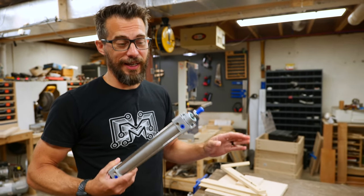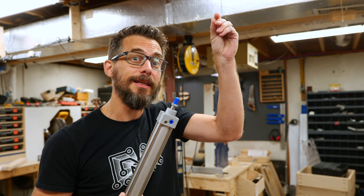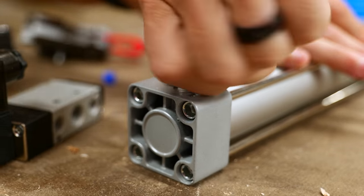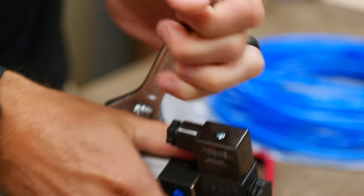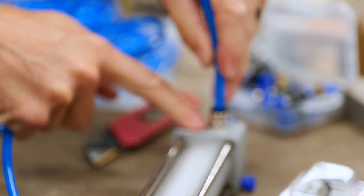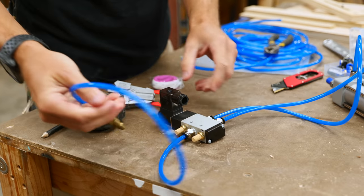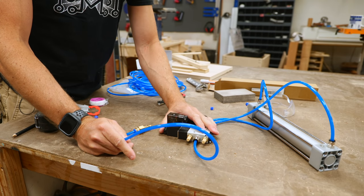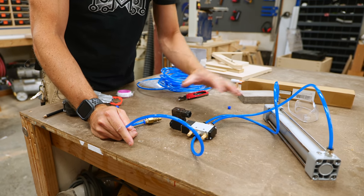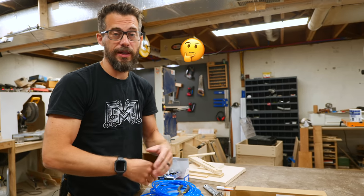I legitimately have no idea if this is going to work — I know nothing about these. I don't know if this is going to shoot out at like 100 miles an hour or what. So the solenoid needs to have power going to it, and you can buy these with all different voltages. I went ahead and got a 110 so I could just add a plug to it and plug it right into the wall, since this whole arm assembly is going to have an air hose running to it anyway.